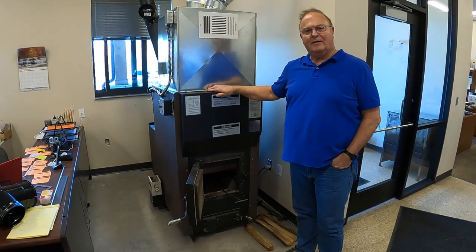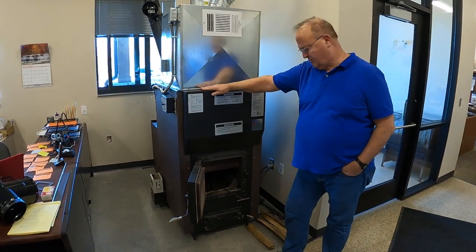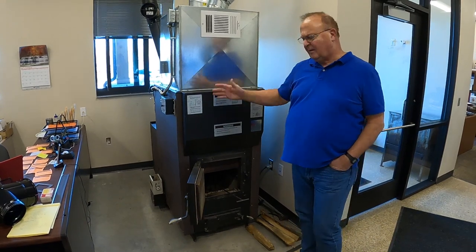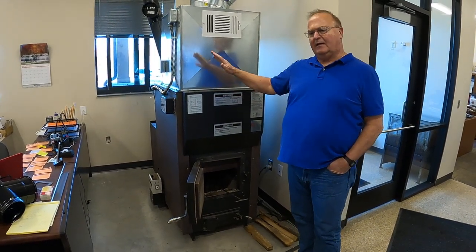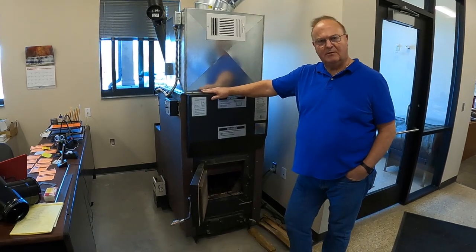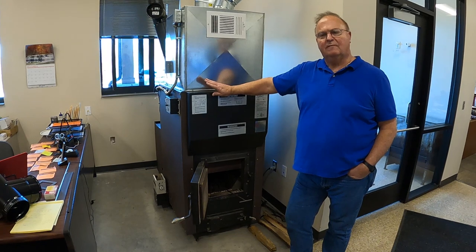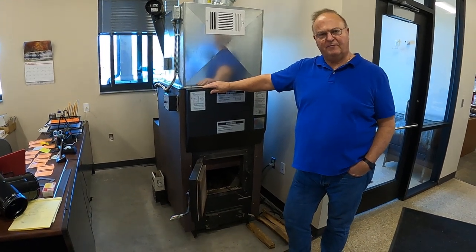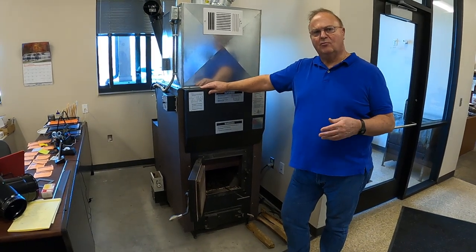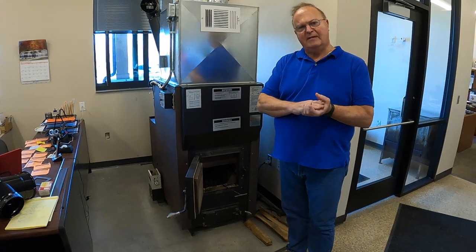Welcome again. I'm Dale Horian at Lampa Manufacturing, and I'm standing in front of a little older VaporFire 100 wood furnace. This one's probably about 10 years old. I really should have done this video back in September, but now we're in December, and I want to go through your first fire up of a new VaporFire 100. This also applies to anybody doing a first fire up for a new burning season. Let's start with some basics.